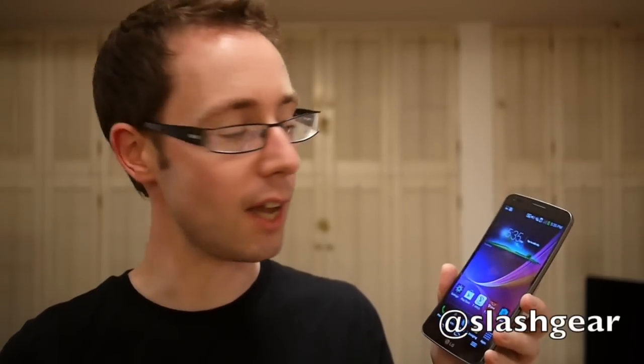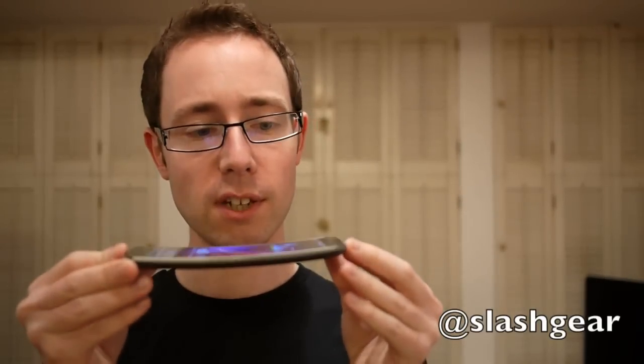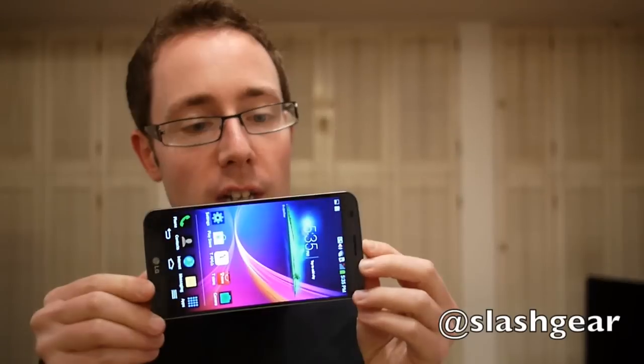Hi, I'm Chris Davis from Slashgear and this is the LG G Flex. It's the company's first curved Android smartphone. It uses a 6-inch flexible OLED panel that allows it to achieve this gently curved profile, and inside you get a curved battery as well, along with all of the other features you might expect from a top-end flagship handset.